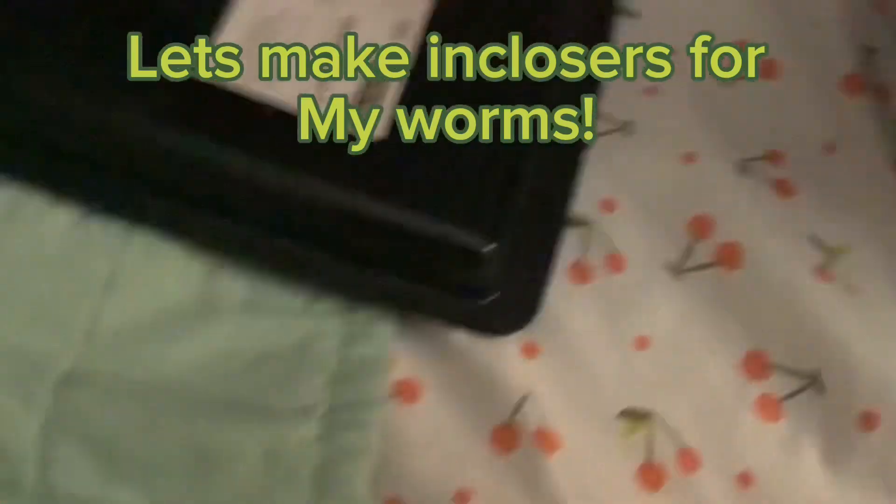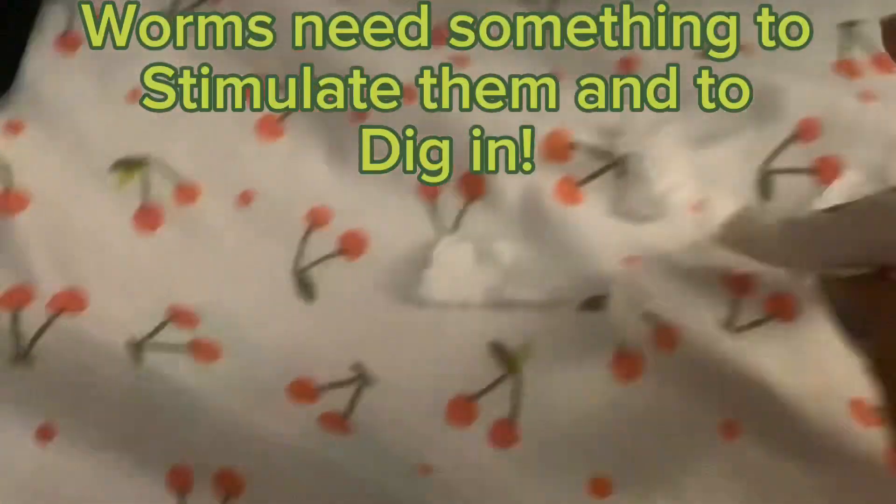Let's make enclosures for my worms. Worms need something to stimulate them and to dig in, so I'm using ripped up paper towels.